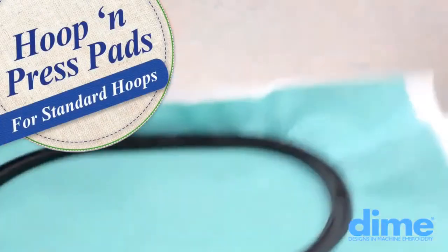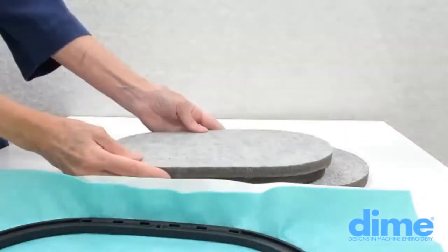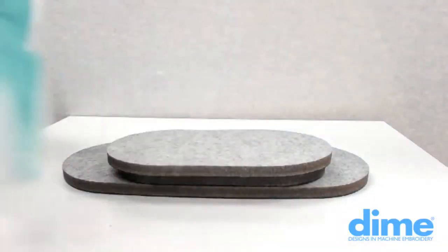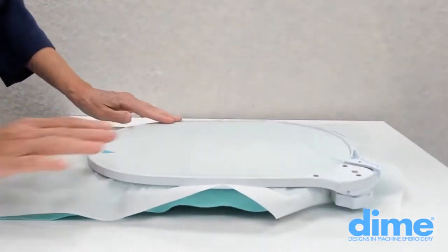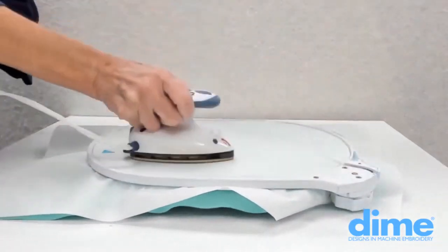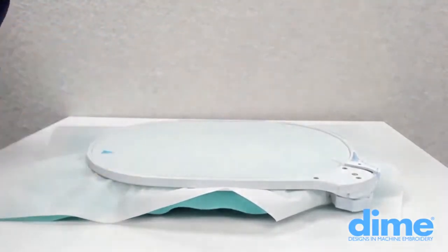When using the midi hoop, just flip the pad so that the midi pad is now on top of the stack, then place the hoop wrong side up. The attachment and the wheel will be elevated so that you can apply pressure to the back of the hoop.